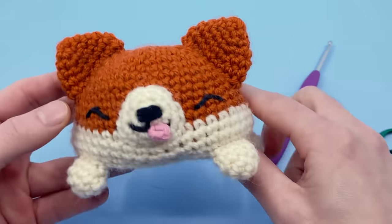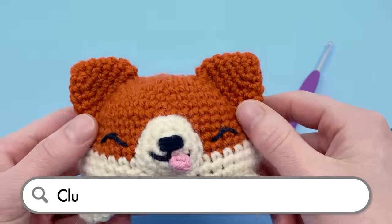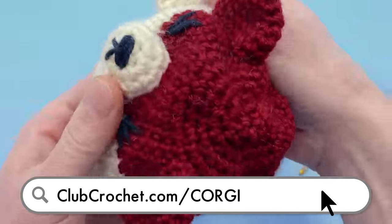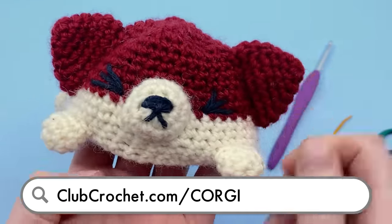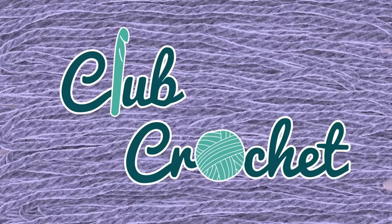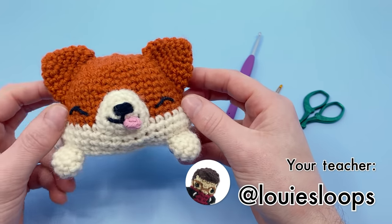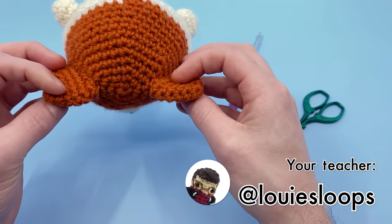To follow along with the written version of this pattern, use the link on screen now, in the description below, or by going to clubcrochet.com/corgi. Hey there, it's Louie, and in this video I'm going to be showing you how to crochet a reversible corgi.